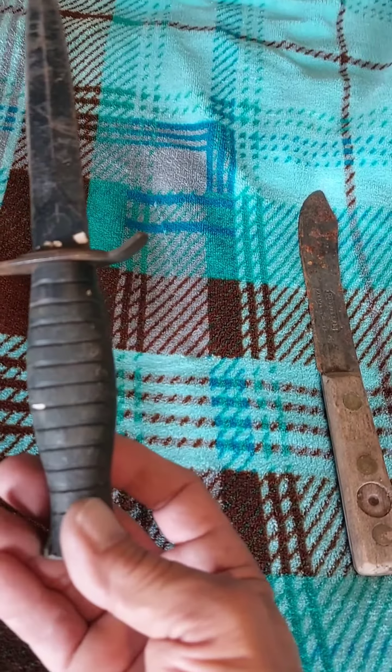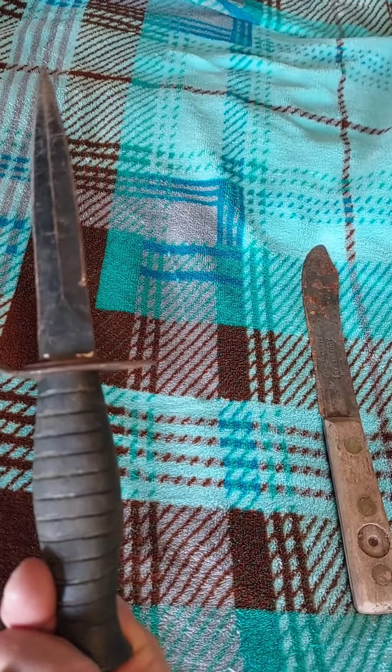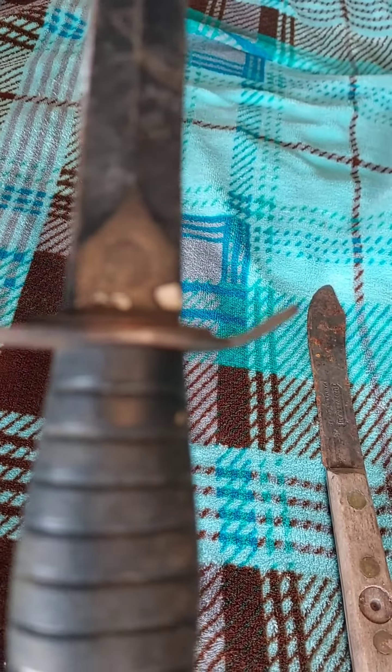Got this double-edged old blade here, this fixed blade. It says United Cutlery on it — or it says United on it, I believe.